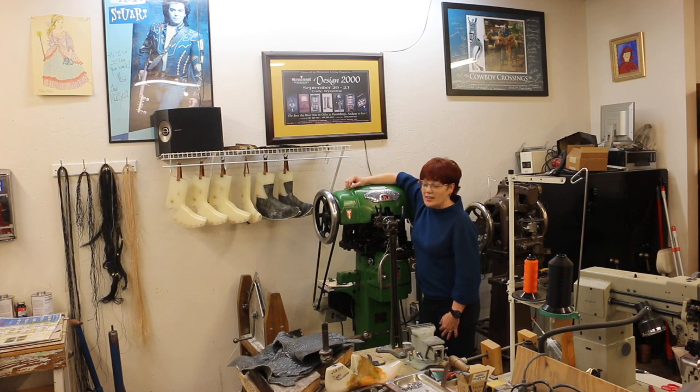But this beauty here sews the soles on. She's also about 80 years old, and she's the boss of the shop. I used to have one that would not stitch unless I played the Gibson Brothers' Last Letter Home — that was the only way she would work, is if that song was playing.